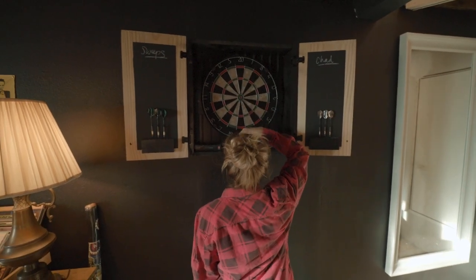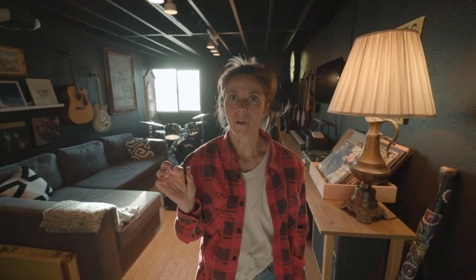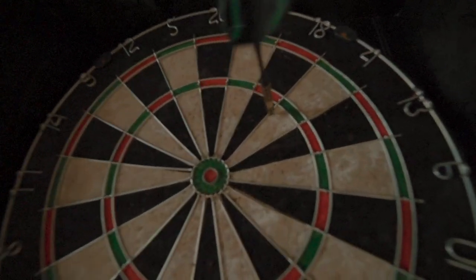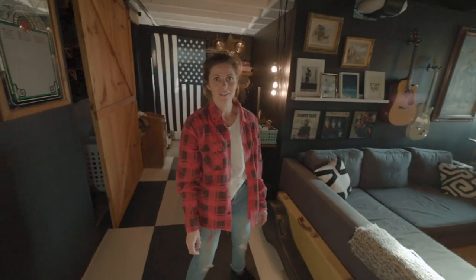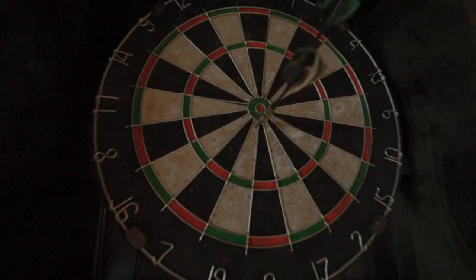I challenge it to a duel — one bullseye. It's regulation height. Five-eight is regulation. I pick green, this is my side. Closest to bullseye wins — should we get three darts or just one? Just one. Cheers — we gotta christen the dartboard. Sweetie and I are gonna throw our darts, we each have one, closest to bullseye wins. Mine is black and gold, hers is black and teal. May the best man win. That was a solid throw. Are you kidding me? It was my first time on this high of a board. Pressure's on. You did do a lot of hard work in here — you deserve to win. I already threw a dart earlier today, so.